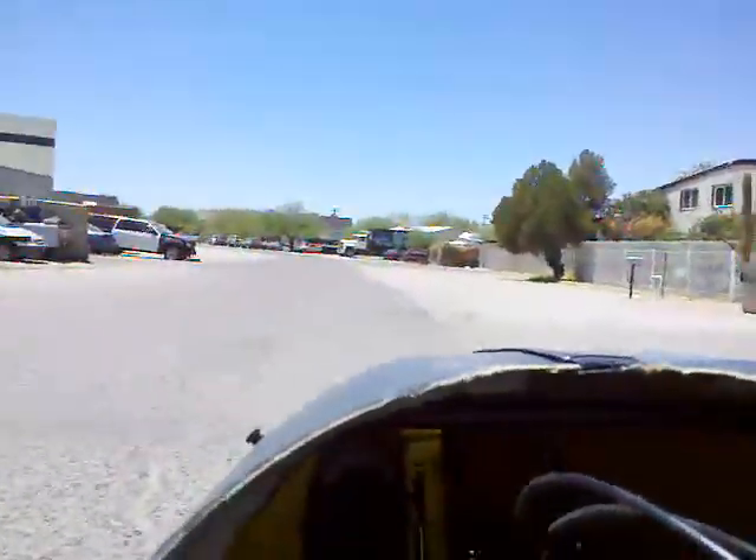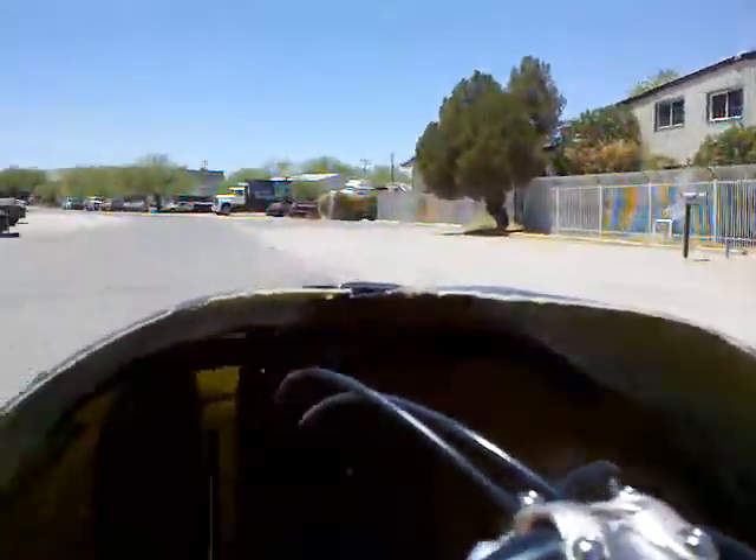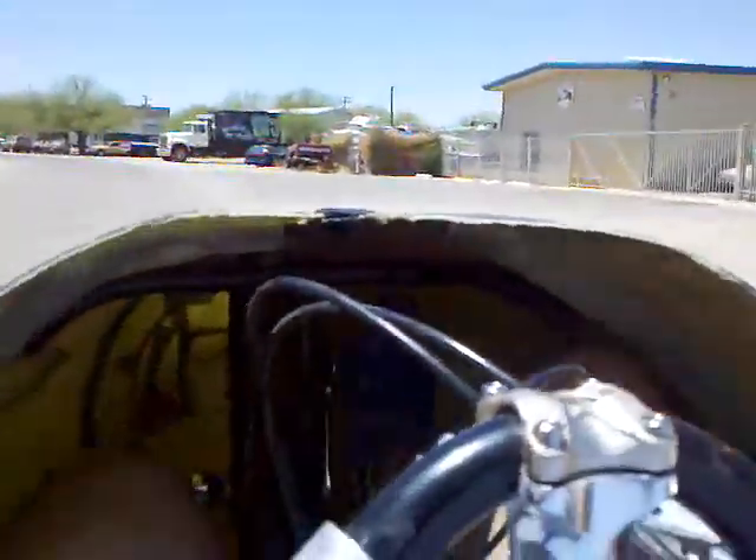I need to trim some more to get a touch more clearance on my knees. Actually I don't need to trim — I just raised the front mount about an eighth of an inch. It's set up for that.